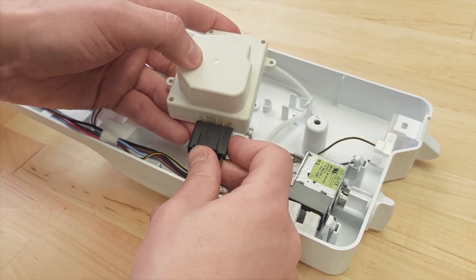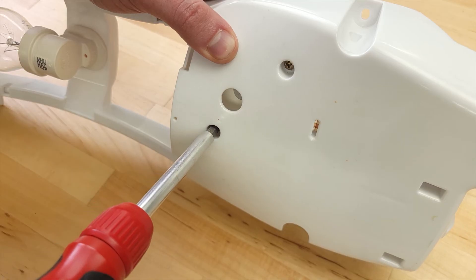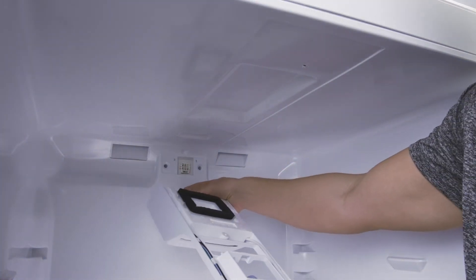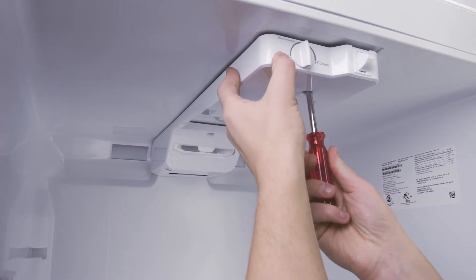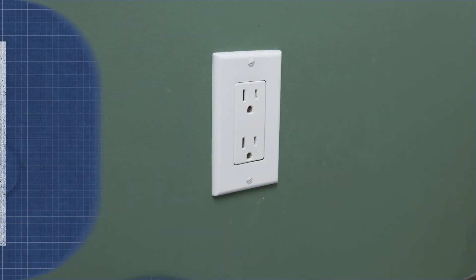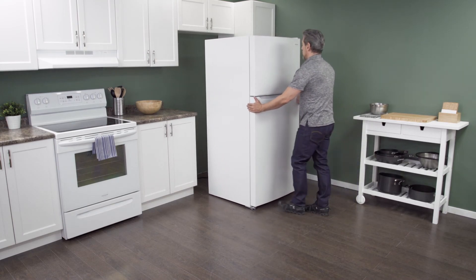First, reconnect the wires and place the new defrost timer into the control housing. Replace any screws, then align the control housing and reconnect the wire harness. Now tighten the mounting screws. Plug in the cord to reconnect the power and slide the refrigerator back into place. Make sure to leave a couple of inches of space between the refrigerator and the wall to allow for proper airflow.